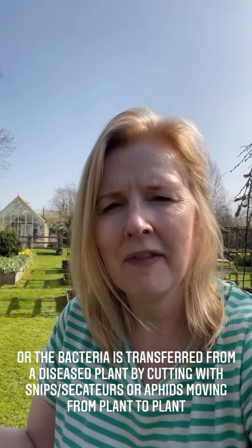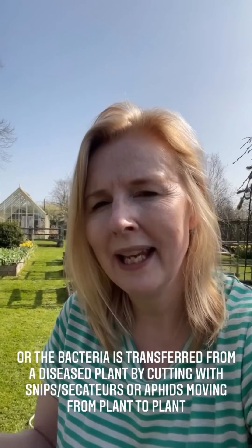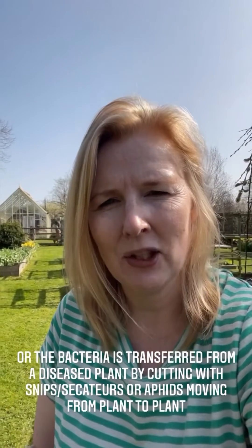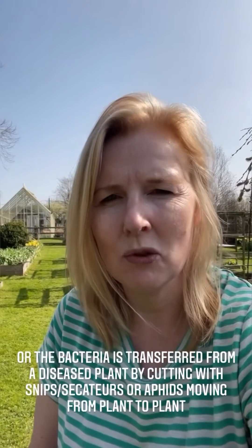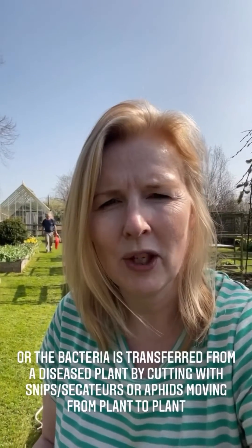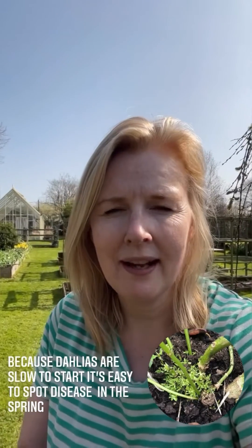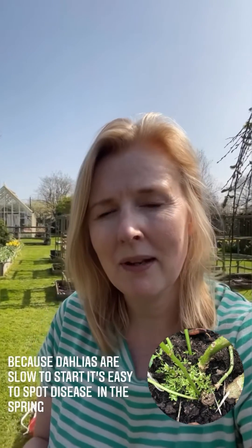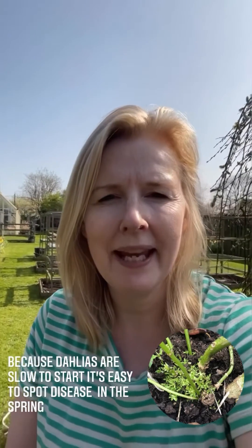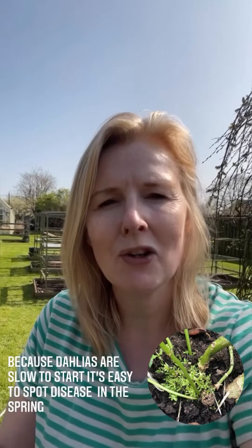Another way is if you have a dahlia with gall in your garden and you didn't spot it — it grows, and then you cut it with secateurs and then cut a healthy plant, transferring the bacteria. Aphids could do that for you too. It's so much easier to check for gall in the spring because the plants are quite slow to start, so you can see the gall appearing quicker than the plant can grow.